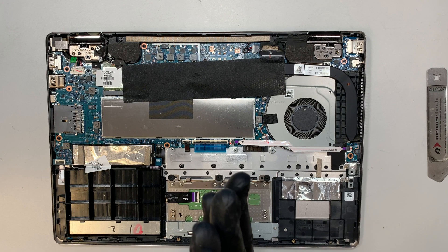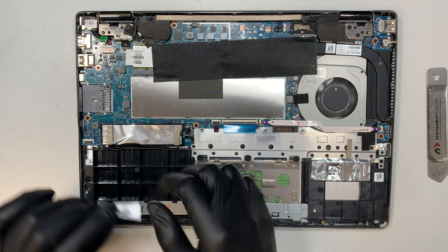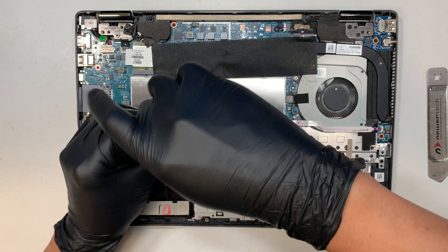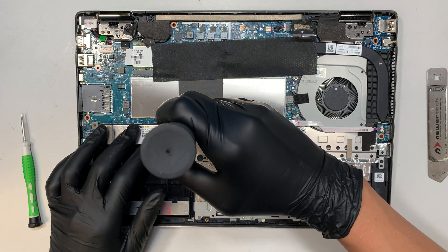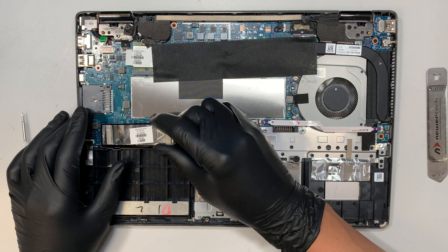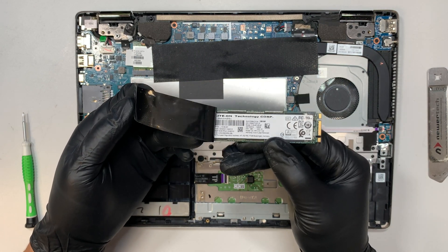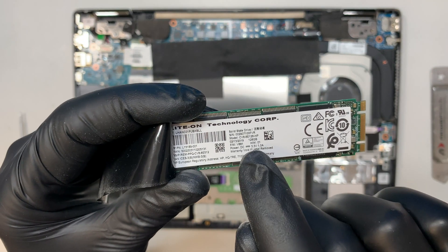Once the battery is removed, the next thing I'd like to explain is where your solid-state drive is. This solid-state drive is the one that holds all your information and data. Go ahead and remove it — it's just a regular Phillips screw. Then slide it to your right, and that's how you remove the solid-state drive. This solid-state drive is 128 gigabytes.